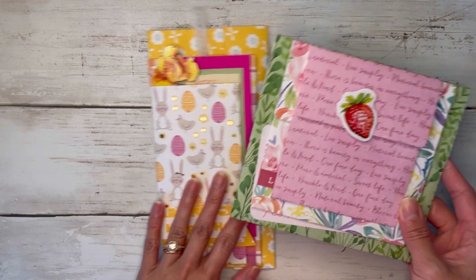Okay, so this is where I'm going to stop, but you could honestly keep going and creating as many of these envelopes as you'd like to create a whole mini journal.